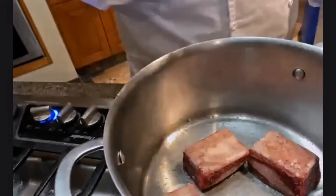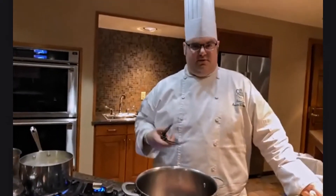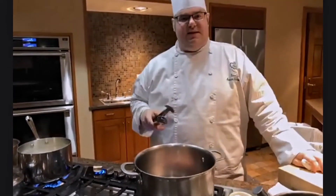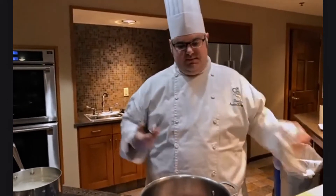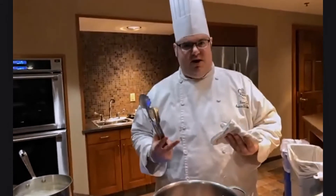One of the most important things when properly searing meat is making sure your meat is very well dried ahead of time. I dried these off with a paper towel and kept them in the refrigerator under the cooler blowing cool air to keep them dry. Moisture is really the death of caramelization. Whether braising or stewing, you want your meat dry so it develops that caramelization. Too much moisture generates steam and you won't develop that nice brown color.